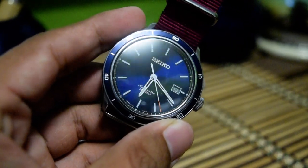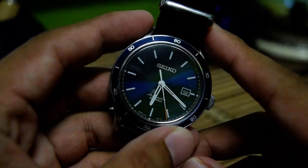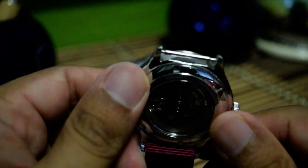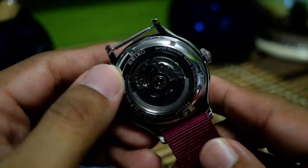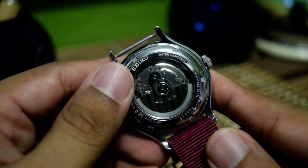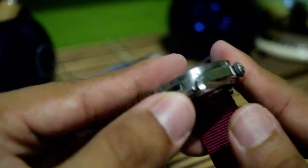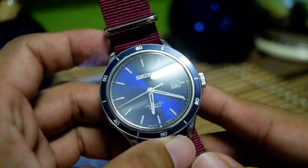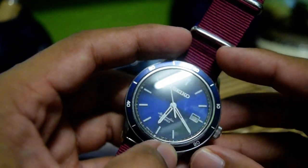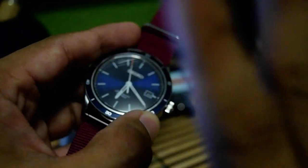That's all from my side today. I'm sorry about the noise interruptions. Until next time, I hope you enjoy the watch review. Coming up soon will be reviews of the Sinn 556A and the Vostok Amphibian. If you liked the video and found it useful, please give it a thumbs up, and if you want to see more videos from me, please subscribe. Until then, bye bye!